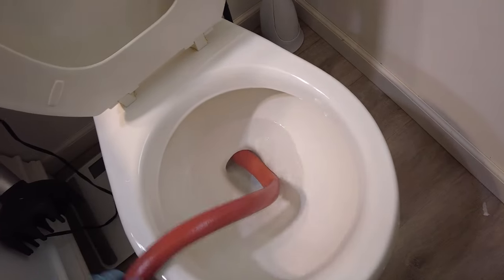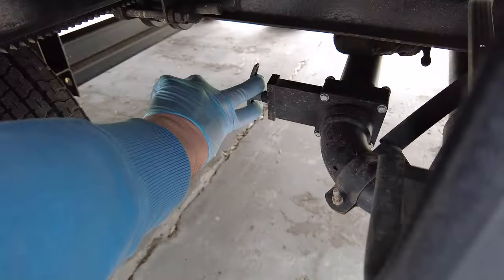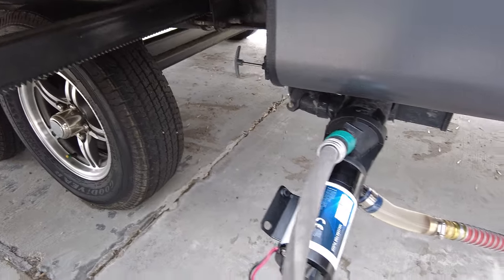At first this seemed kind of gross, but really it's not any worse than using a dump station, and if you do it right it's pretty simple and mess free.